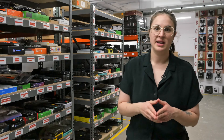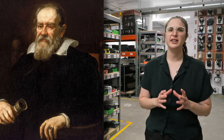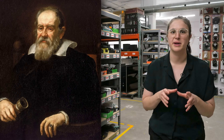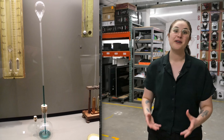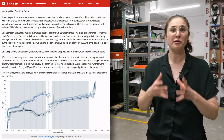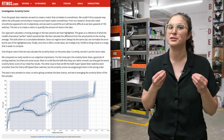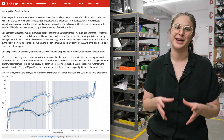In 1593, Galileo Galilei created a device meant to translate the feeling of heat into an objective numeric value — it was called the thermoscope. Fast forward to now, where our test developer Cedric created the Scratchy Factor, a formulation meant to translate the smoothness of mechanical keyboard switches into an objective numeric value.